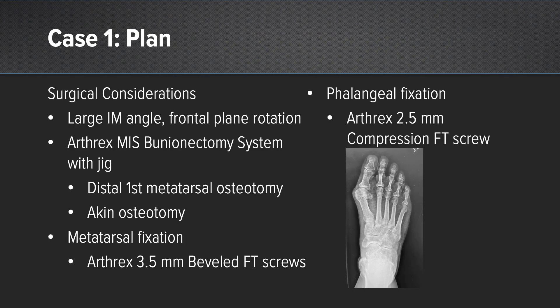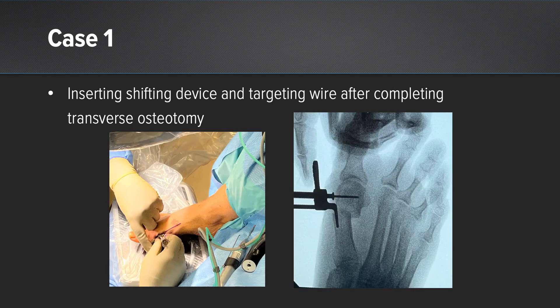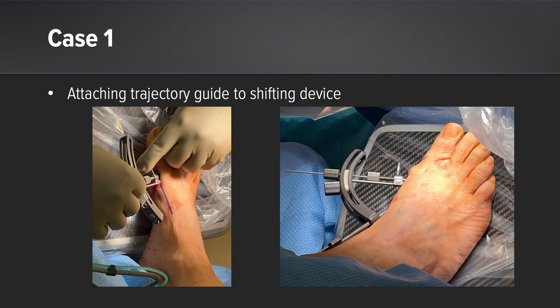My plan for this patient was to use the Arthrex minimally invasive bunion system including the jig and also an Arthrex 2.5 millimeter FT comp screw for the Aiken. Here you can see I've created my osteotomy and I'm inserting the shifting device in line with the metatarsal declination angle. I then pin it in place after derotating the capital fragment. Next I'm able to translate the osteotomy. Afterwards I attach the trajectory guide to the shifting device.